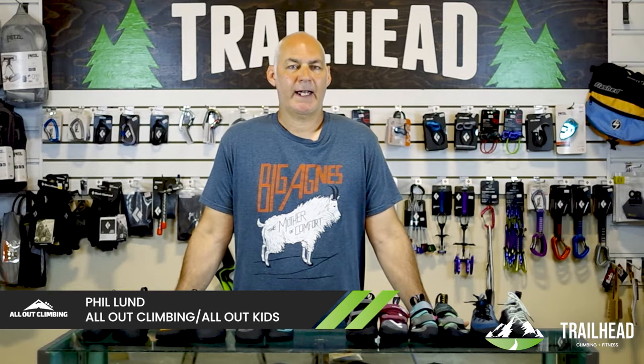Hi, I'm Phil from All Out Kids Gear, an online adventure store for kids and family, and All Out Climbing, and our newly launched All Out Adventure Travel. We are going to be talking about entry-level climbing shoes and mid-level climbing shoes today.